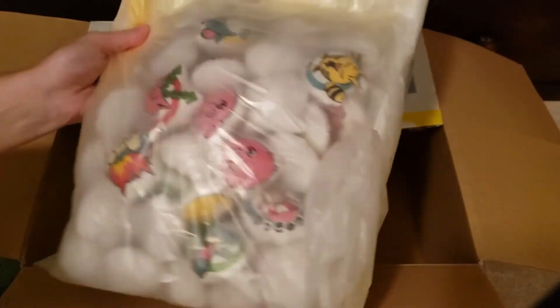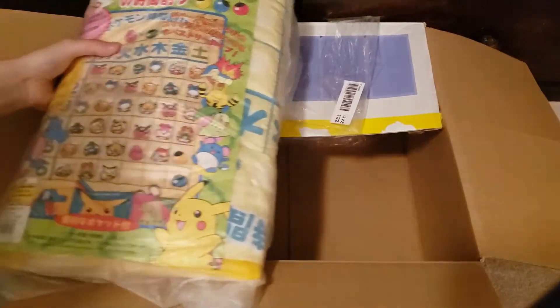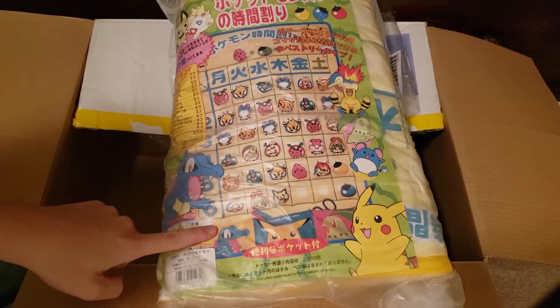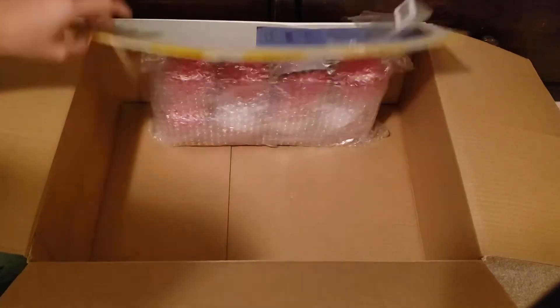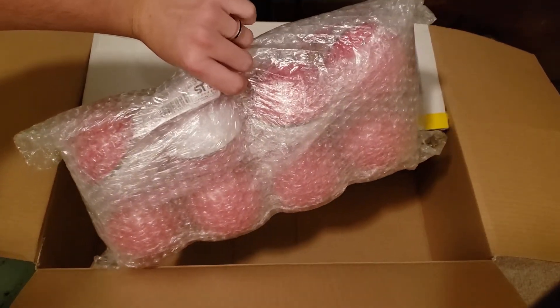And then this I'm not going to unbox just yet, but it's a kind of silly thing. I guess it helps kids with their timetables, but I'm not 100% sure how, so I have to figure that out. And then these are all the Pokemon Center Blind Pokeballs, and I'll open those individually in another video for y'all.